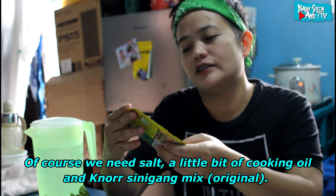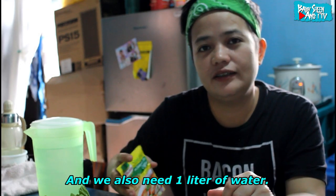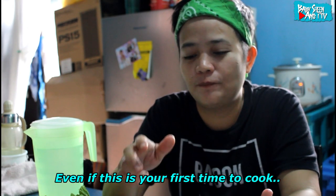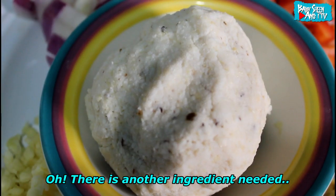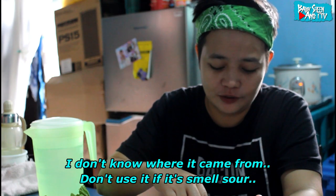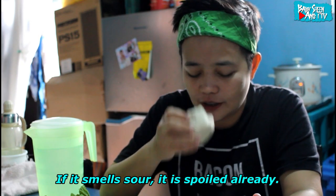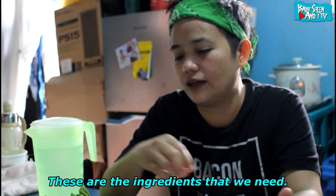Kailangan din natin ng asin, konting cooking oil. Tsaka ito — Sinigang sa Sampaloc Original. Tsaka tubig. At saka meron pa pala — yung miso. Sampung pisong miso. Hindi ko po alam saan galing ng miso, pero pag bumili po kayo nito, dapat hindi maasim, kasi kapag maasim sira na yun. Ito lang po yung mga recado na kailangan natin. Napakadali lang po nitong lutuin — kahit newbie, kahit wala pa kayong experience sa pagluluto, maluluto ninyo ito.